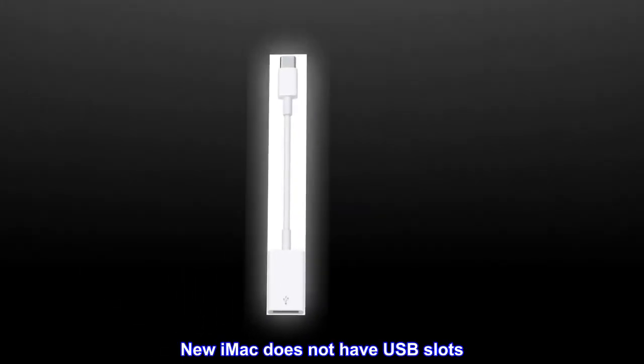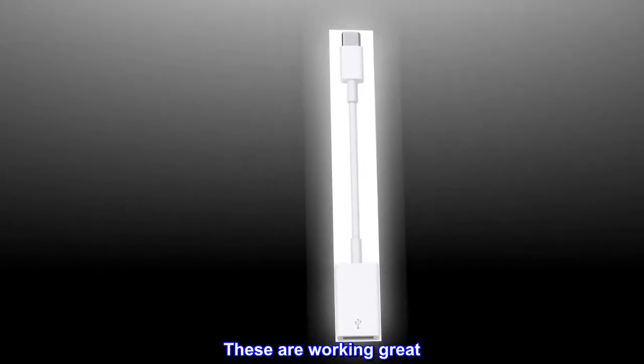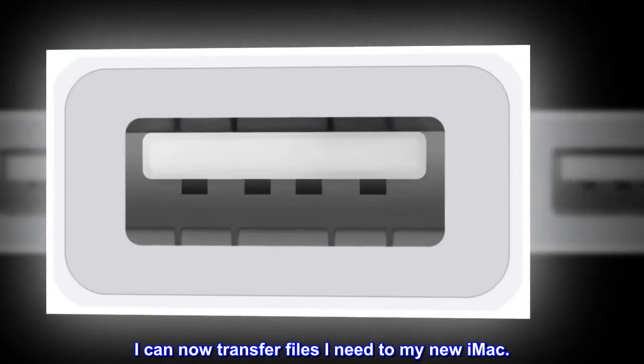Thank goodness for these. The new iMac does not have USB slots. These are working great. I can now transfer the files I need to my new iMac.